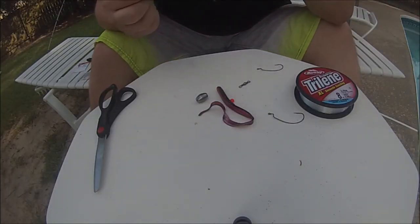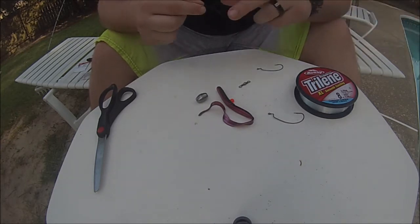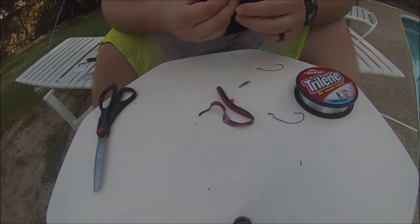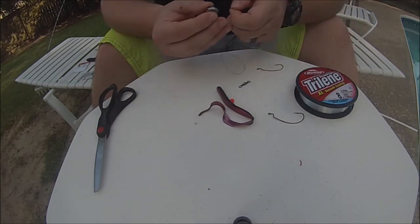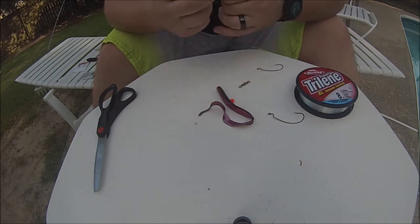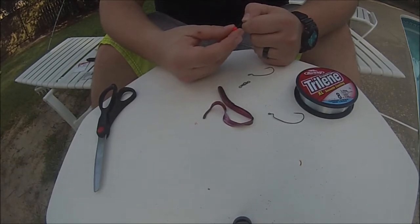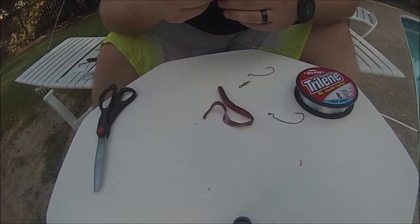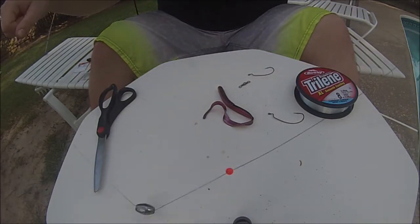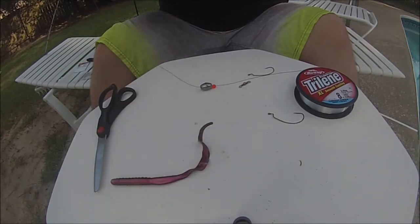I've never used this but just for the sake of the video we're going to throw it on today, just to show you the difference between setups. First thing you're going to do is take your braid, slide on your egg sinker. Then behind your egg sinker you're going to slide on your bead. The bead is there to help protect your knot from the egg sinker. So this is what we have so far — just the egg sinker and the bead on there.